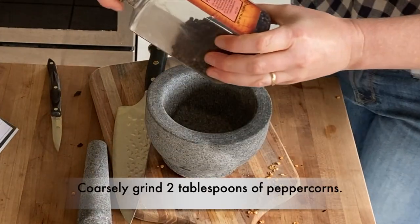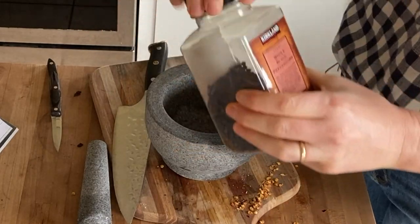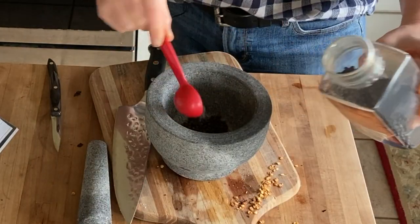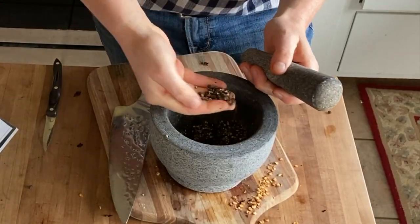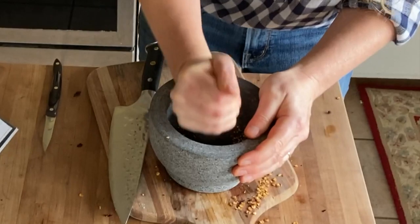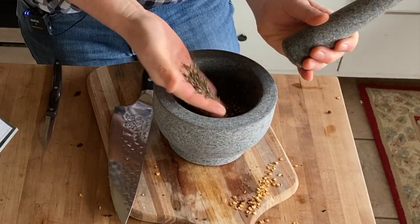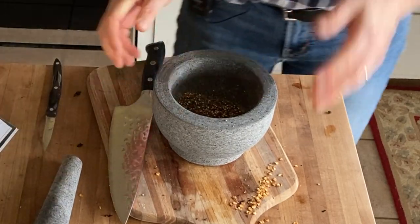For the peppercorns, it says about an eighth cup, which is two tablespoons. So I'm going to do about two tablespoons. That's going to be spicy. Can't wait.